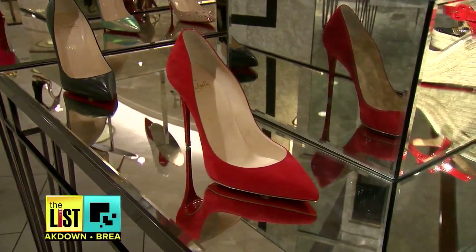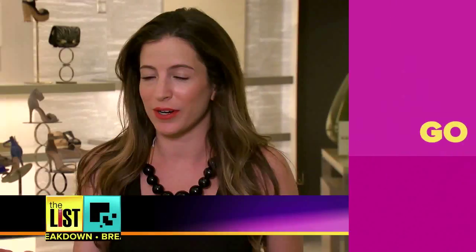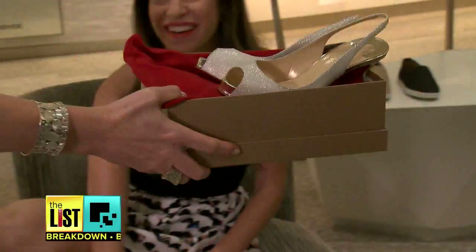First, go low — stick to heels that are three inches or less, because anything higher than three inches is going to change the biomechanics of how you walk. That puts a lot of strain and pressure on your back, your hips, your knees, your ankles, and your toes.